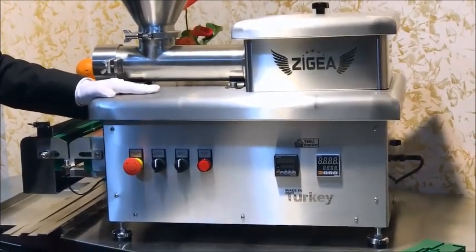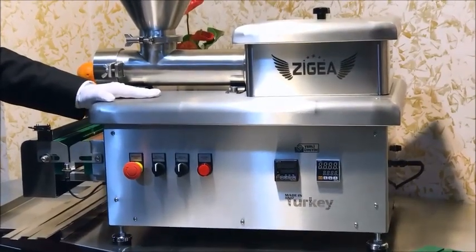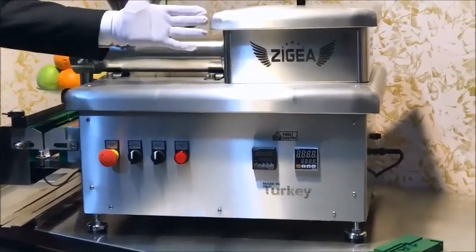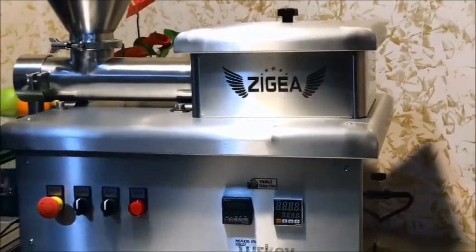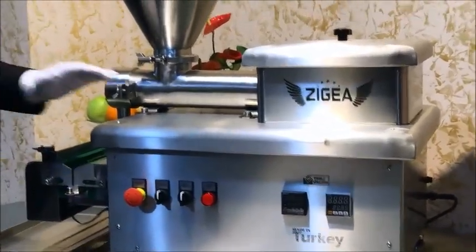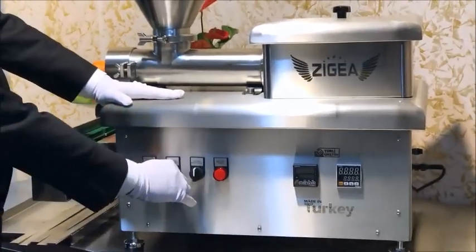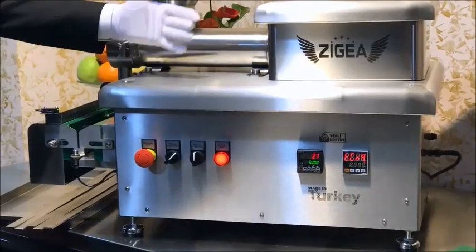It will take all your heavy work easily. Our brand name is Zegea. When you get this machine, what you have to do is just open the machine to automatic position and the system will start.